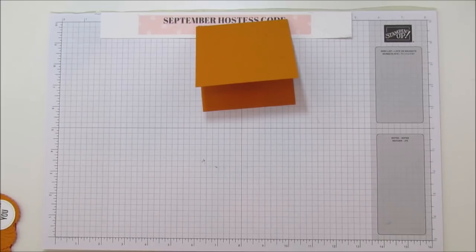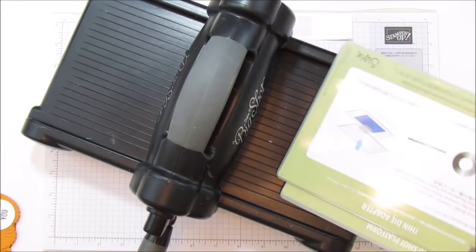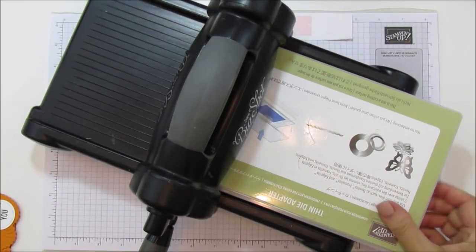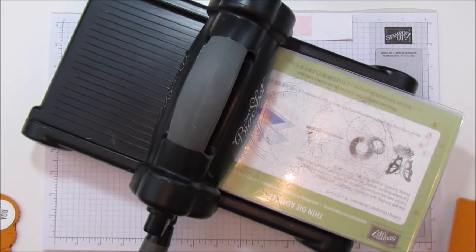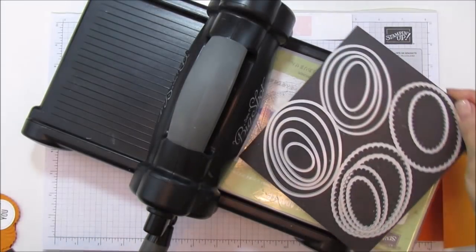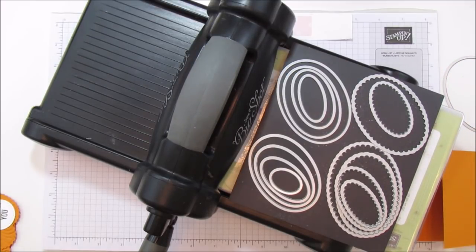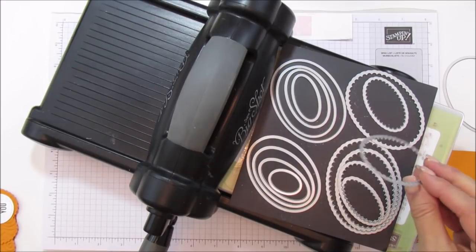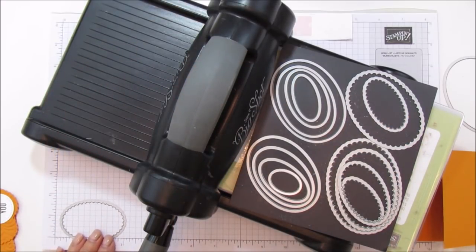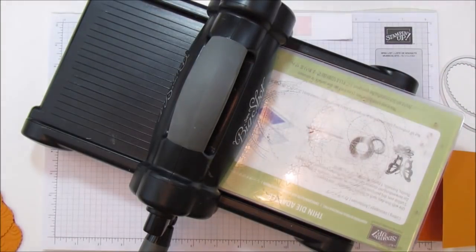Let me bring the Big Shot up. I'm using my regular platform because when I emboss I need to take this out, so it was just easier to use the regular plate rather than the magnetic one. For this you're going to need your Layering Ovals — the largest oval, not the scallop, the regular largest oval. And then for the part of the pumpkin you need this one right here — it's the three-inch scalloped oval. So we're going to need both of those.